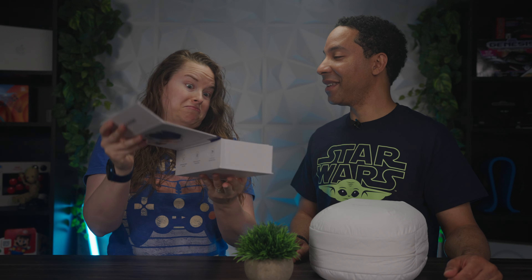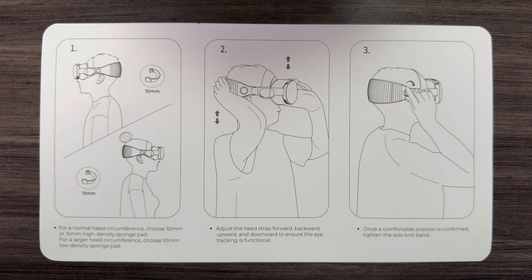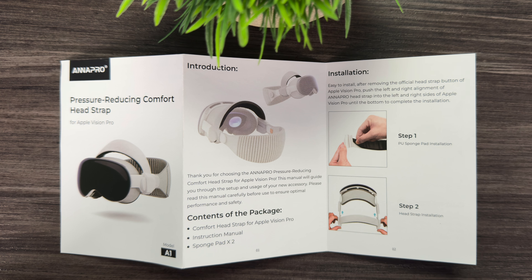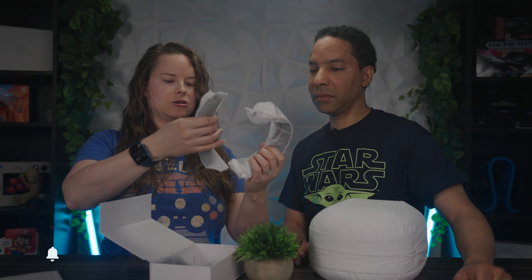They say it will reduce facial pressure by 60 to 90 percent, so we're definitely looking forward to trying this out. Let's get it unboxed. The packaging is nice — it's got a little magnetic closure, which is a nice touch. Inside we have some instructions showing how to put it on and attach it, and then the main event inside the box — it looks like we have two cushions of different thicknesses.